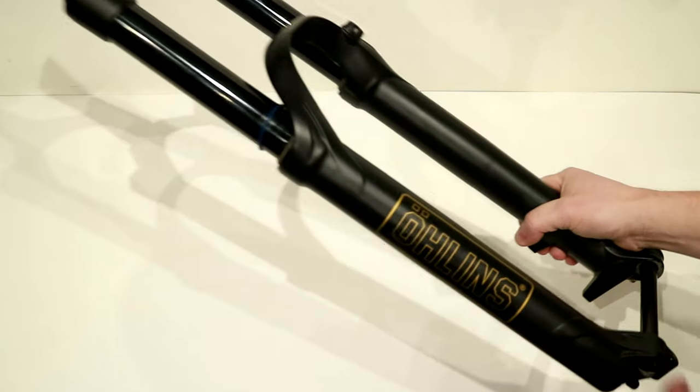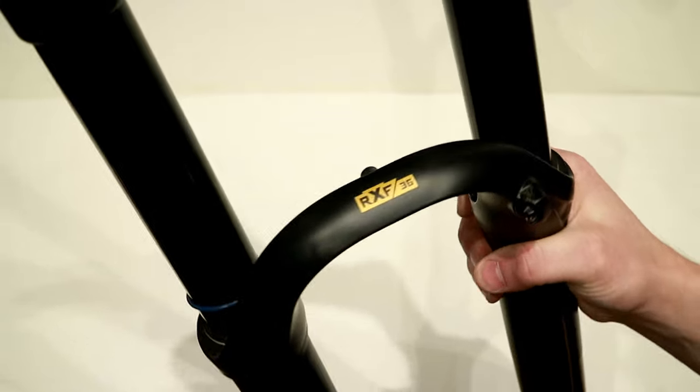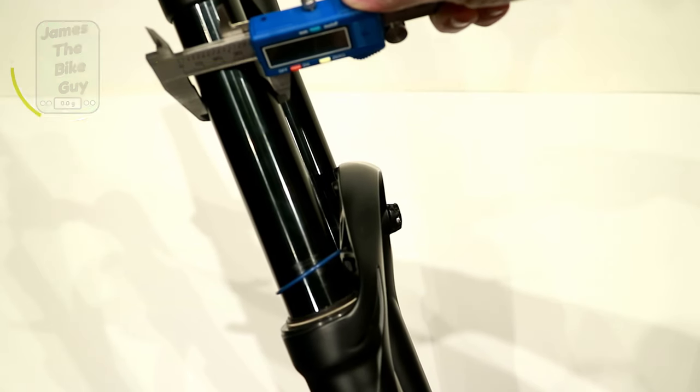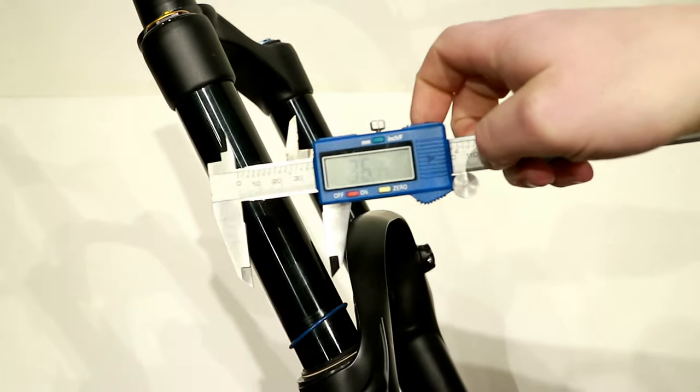Taking a look at this Ohlins RXF36, the 36 means that this has 36 millimeter stanchions. If we go ahead and take a look at that with our calipers, you'll notice they do come in right at 36 millimeters, so that's nice and on point.